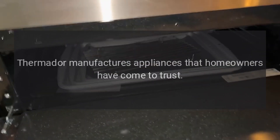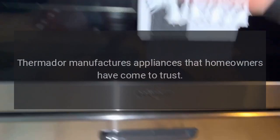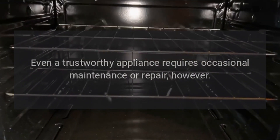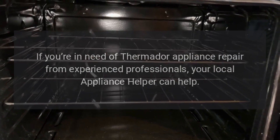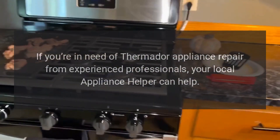Thermador manufactures appliances that homeowners have come to trust. Even a trustworthy appliance requires occasional maintenance or repair, however. If you're in need of Thermador appliance repair from experienced professionals, your local appliance helper can help.